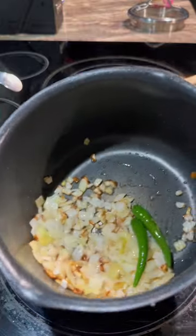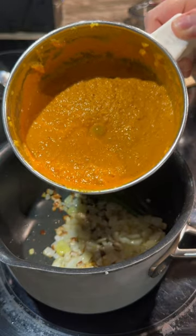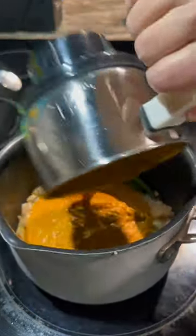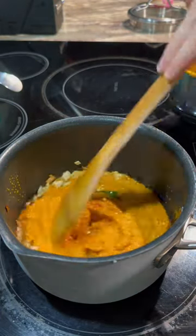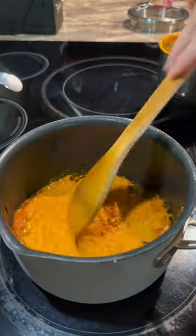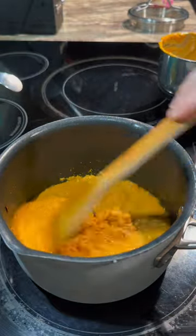As you can see, our onions are starting to get golden. Let's go ahead and add in our nice fresh masala. Turn down your heat so it doesn't splatter everywhere, and you'll want to fry this for about two or three minutes.